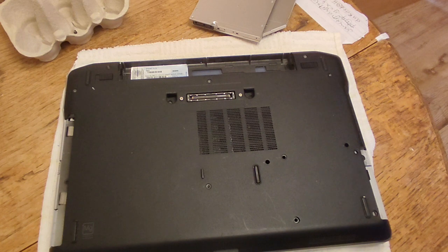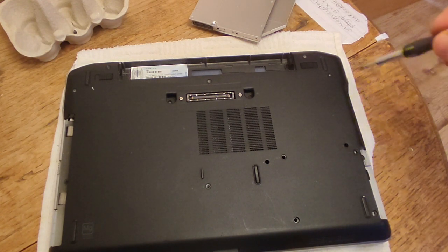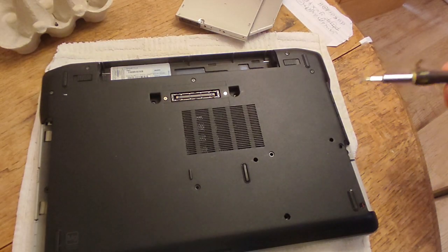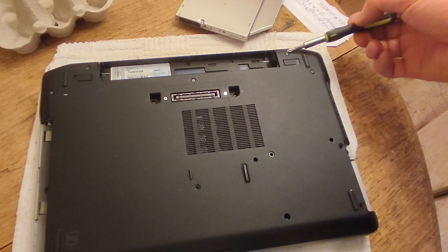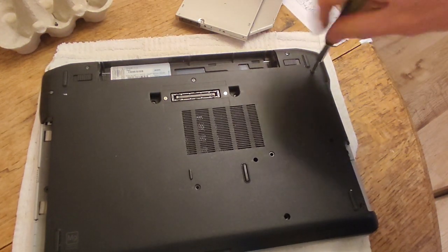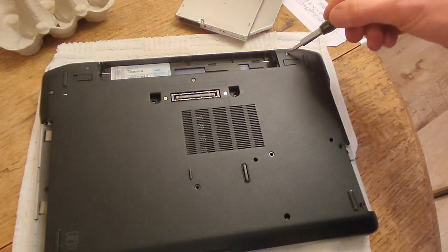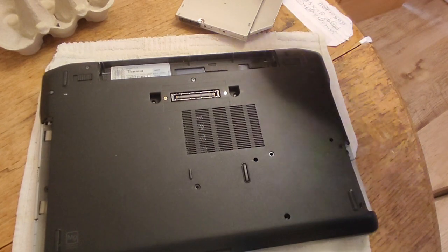Now it's time for the lid and there are seven screws which are holding this base cover in place: one, two, three, four, five, six, seven. They are all the same size, which makes it really nice and easy. So let's go ahead and take them out, putting them in the egg box.